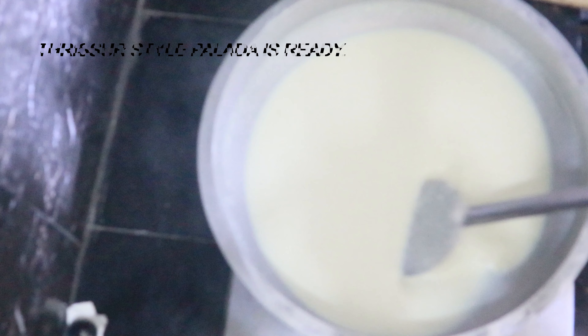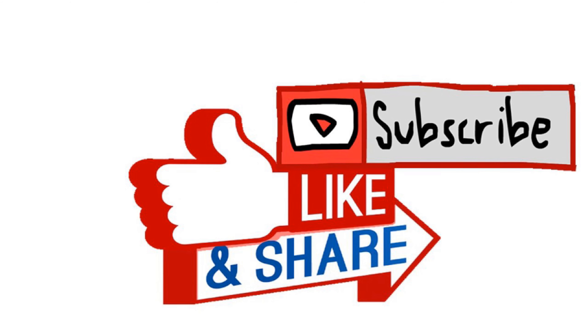If you like this video, subscribe, like, click and share.